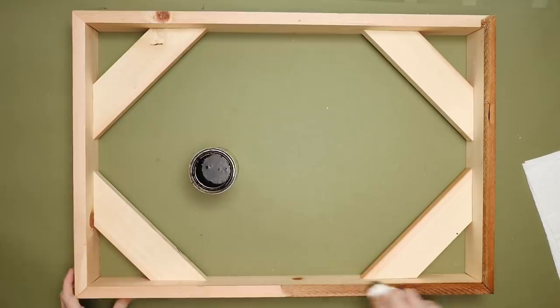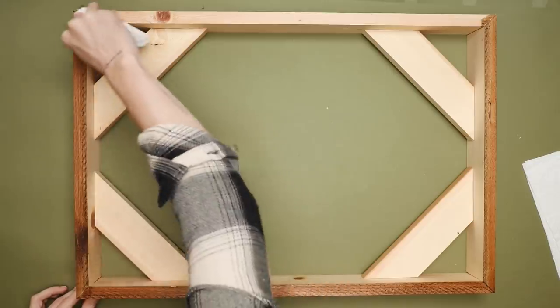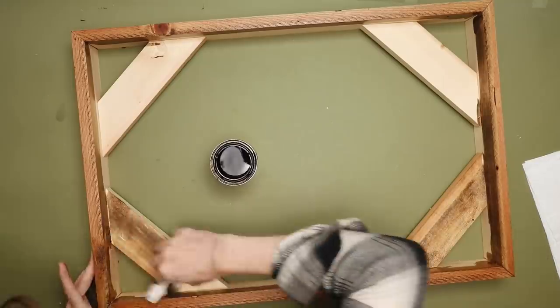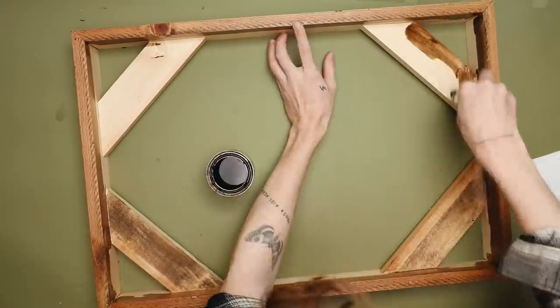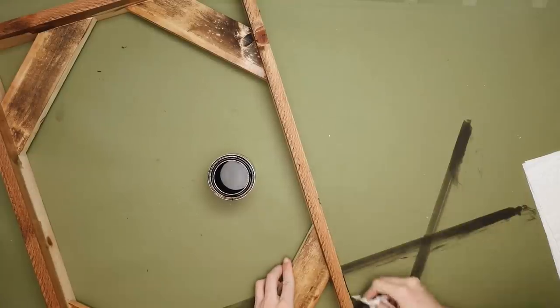I wanted to warm it up a little bit because I felt like the butterflies in the print were really warm, and I wanted to add a little bit of warmth to the frame as well. So I used the early American stain and just stained everything — including those little shelf pieces on the inside and the outside — basically anywhere that's going to be showing.